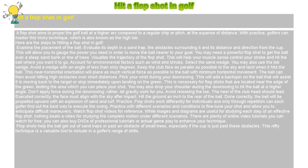Avoid releasing the toe. The heel of the club head should lead. Executed correctly, the face must align with the sky after impact. Hit the ground an inch to the rear of the ball. Done correctly, the ball will be propelled upward with an explosion of sand and turf.